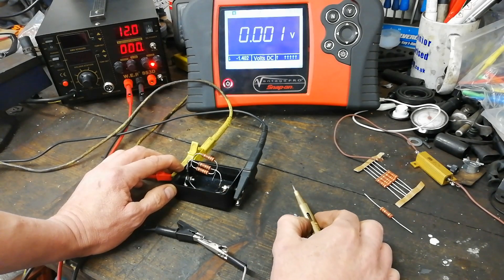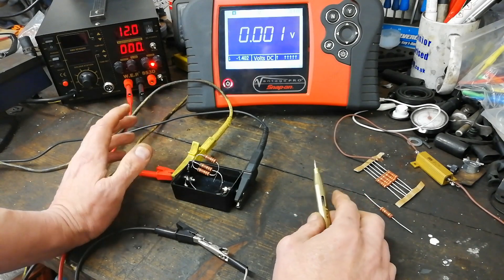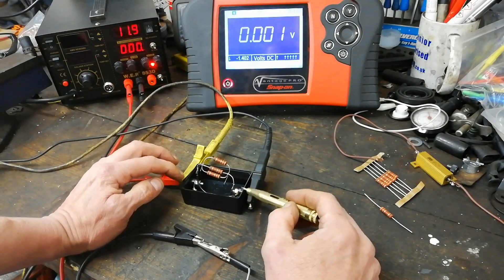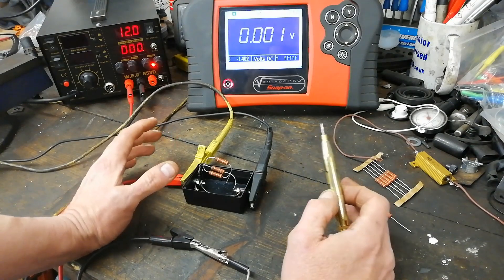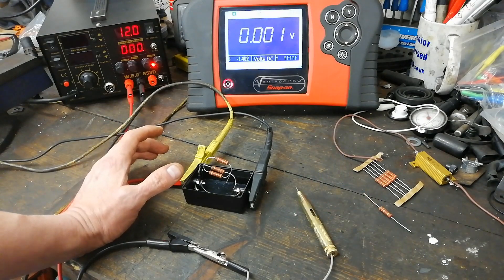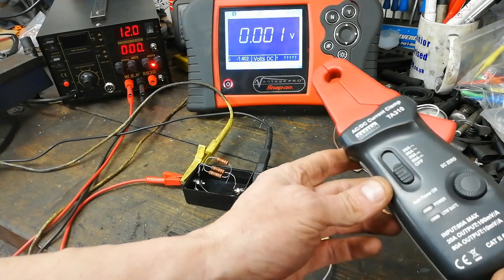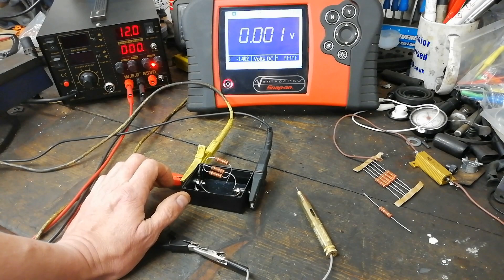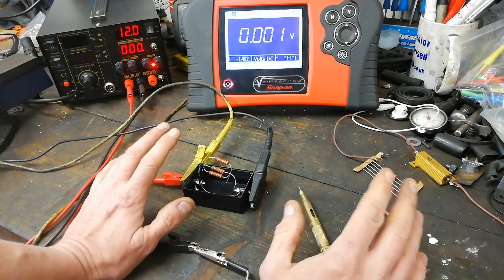If you had a parasitic drain, for example — there are a couple of uses for this. You disconnect your battery negative, put this in circuit, connect your scope across this box, and let your scope run. You can let your scope run for ages for a long-term parasitic drain. Now you can do that with an amp clamp, which saves you breaking the circuit, but these things will turn themselves off after a while, and they may not measure very, very low current very accurately.